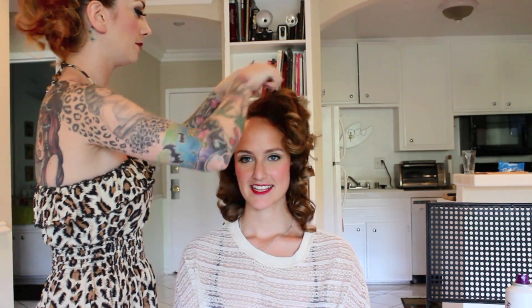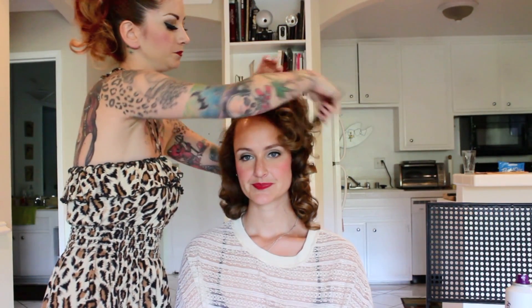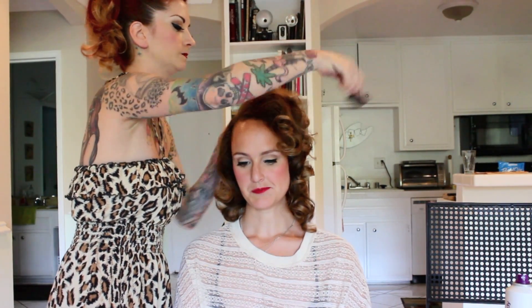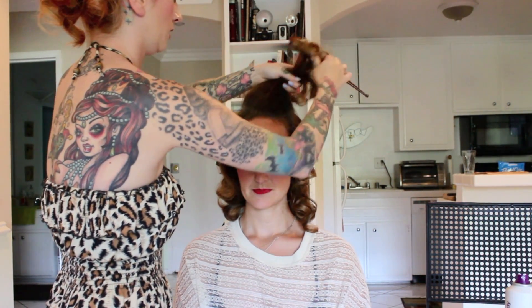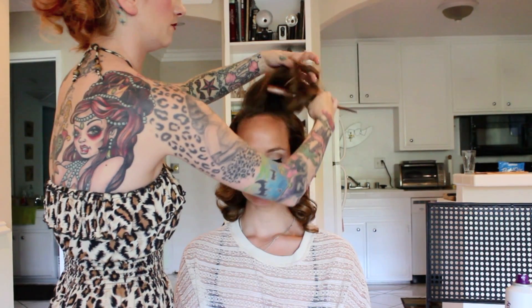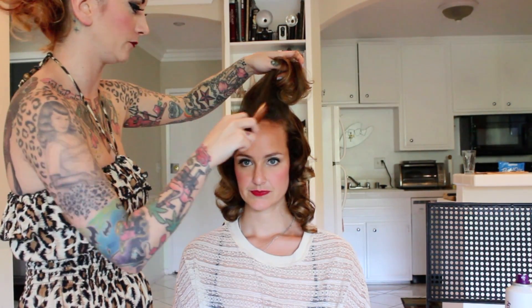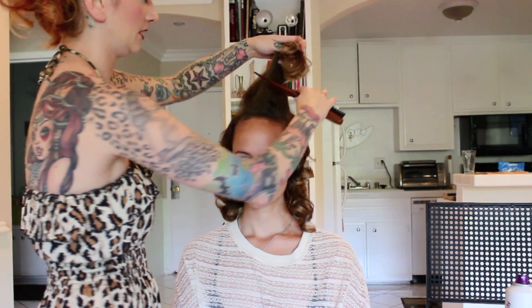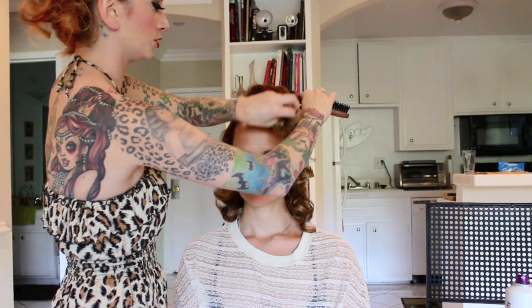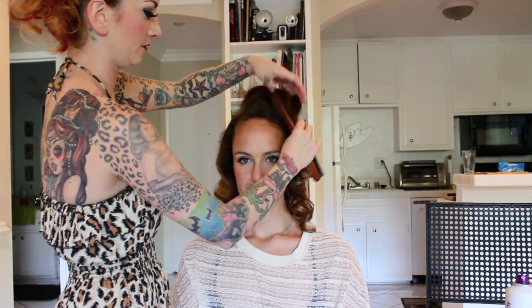Now you're just going to smooth the top layer of that teased hair. You can put your part wherever is best for your head — you don't have to put it as far over, and if it's too far you can take some of the hair out. Just do what's right for your head, and you're just going to smooth that front layer. You can use smoothing wax if you want — I prefer smoothing wax over hairspray especially for curly hair because it's going to tame the frizziness. Then take your comb and push the hair forward over the front of the comb so it creates a little swoop.